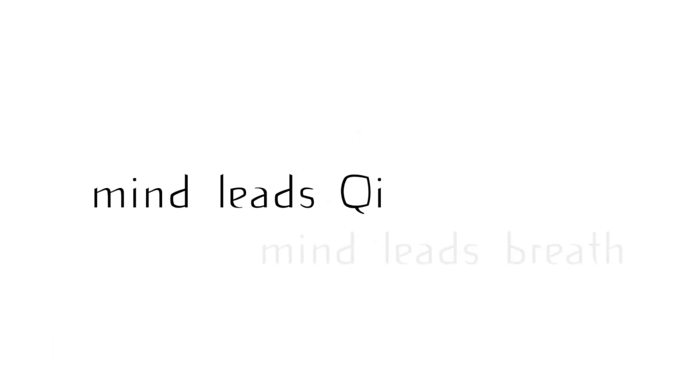The mind leads the qi. The mind leads the breath. Place your mind in the area of energy, whether it's in the dantian, other chakras, or the channels.